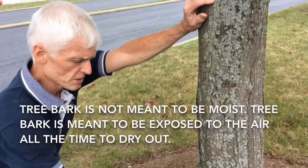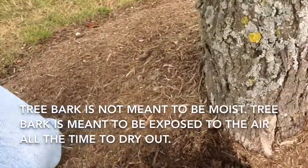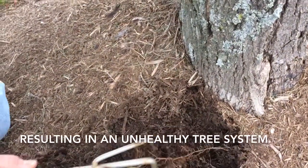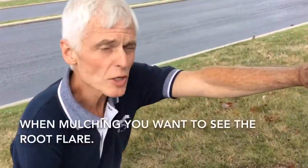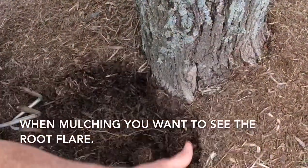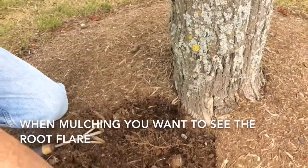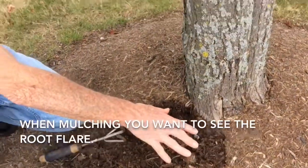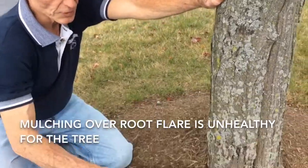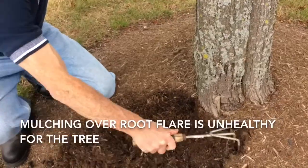If we excavate this, we will likely see all kinds of critters and fungi next to the bark, where they wouldn't be in a healthy situation. We want to see the root flare — the area between the trunk of the tree and the root at the base — where we should see a gradual tapering out. This is absent in this case, but we hope to see that whole zone exposed under a healthy situation.